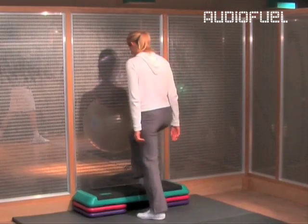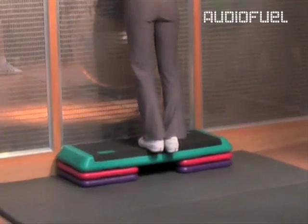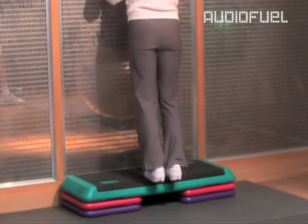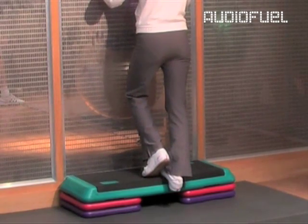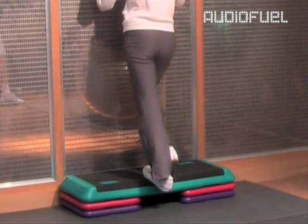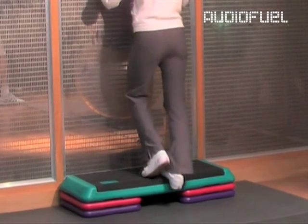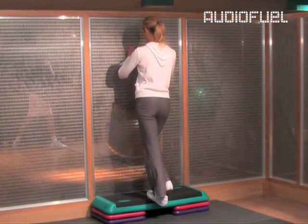Finally, your Achilles. Find a step and stand on it with your heels hanging over the edge. Then lower each heel up and down, slowly and in rhythm. You can also just hold the stretch with one heel down. Do each leg 20 or 30 times and hold intermittently for 20 seconds as well. This is a great stretch and can also be done as part of your warm-up routine if you have tight calves or Achilles.